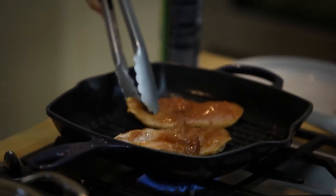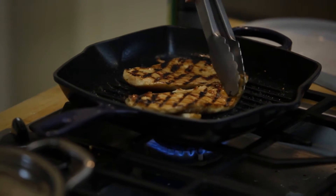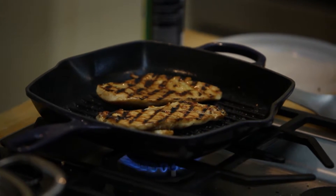Now it's time to turn the chicken. Check that out — doesn't that look beautiful? Just like a restaurant. Come on, you can do this.